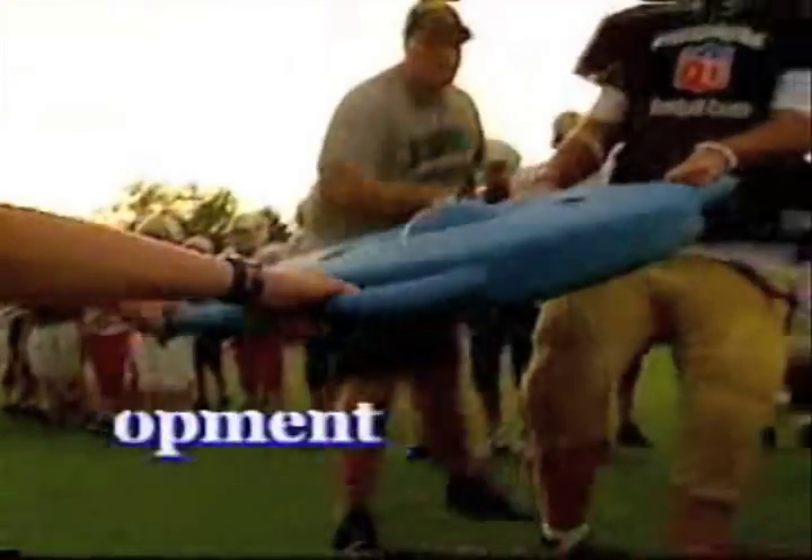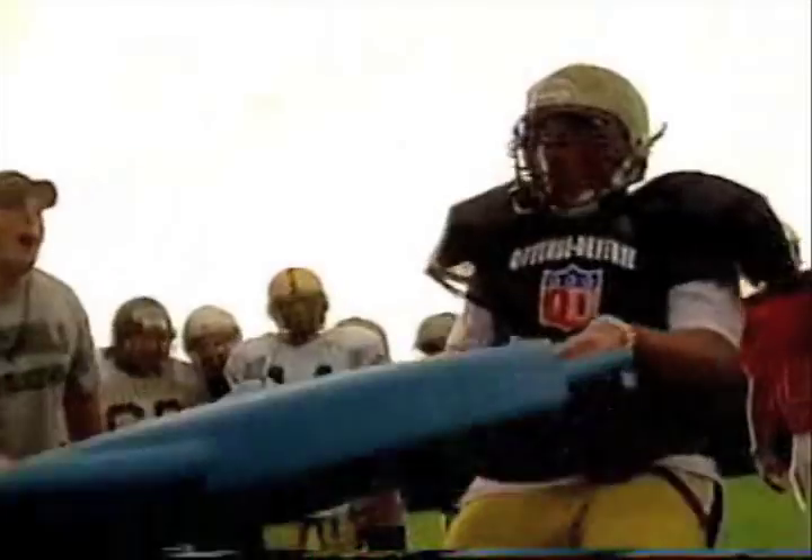Your team will really embrace and benefit from the Tug's intangibles: team building and spirit, conditioning, competing, muscle development, goal building, and esprit de corps.